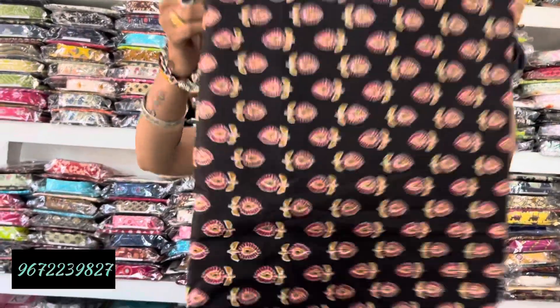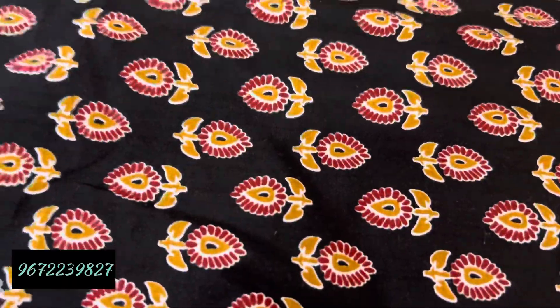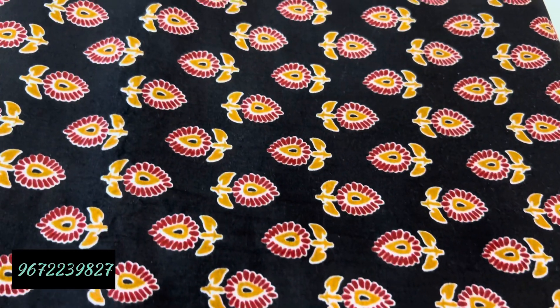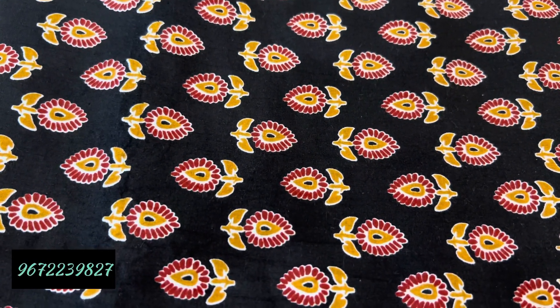After that, you can get the flower print. You can get the flower in the black shade, or in red and yellow. You can get this in cotton 60-60 cotton.